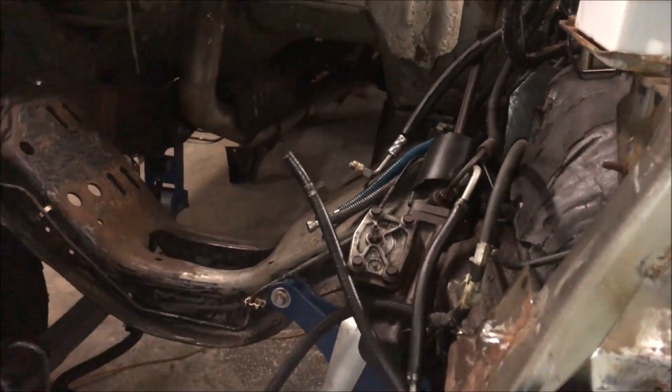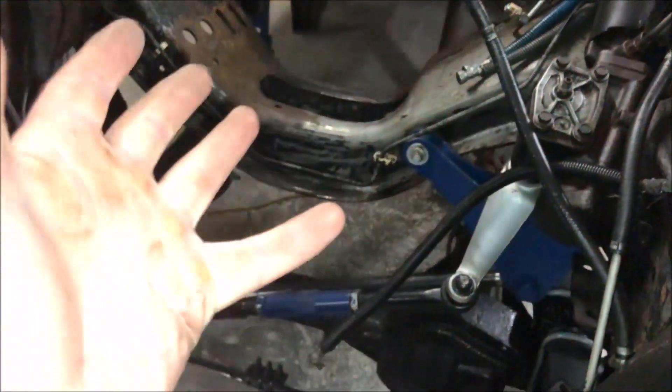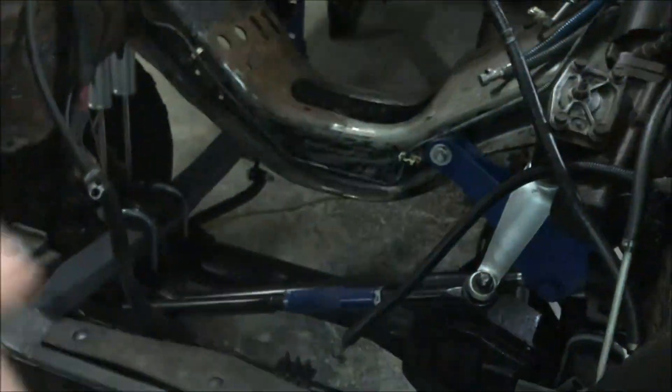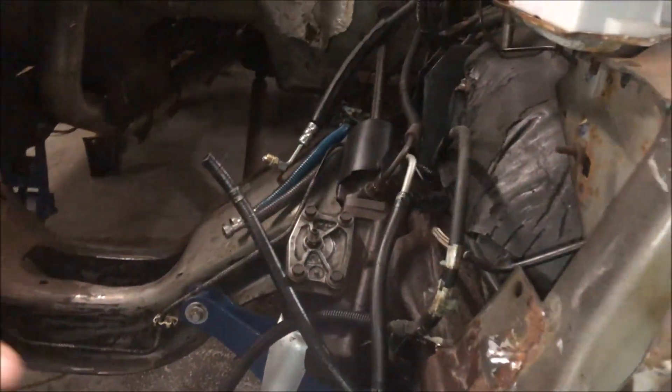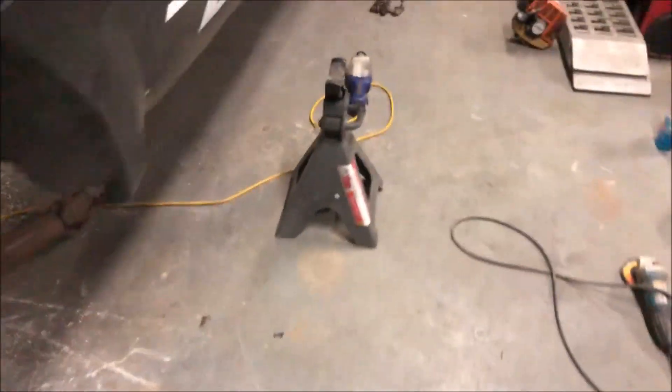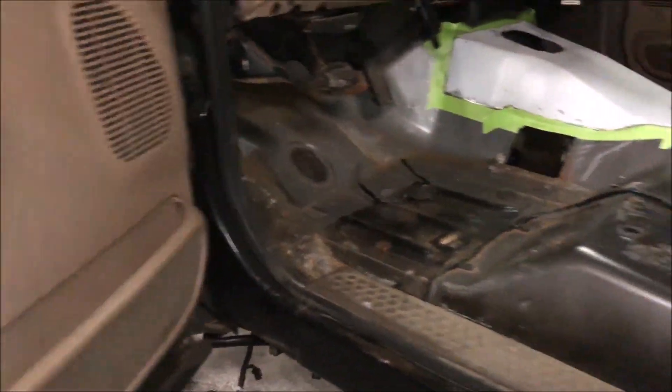Once you get into the interior — the only thing to do in this area is clean, because the next step is once we get the engine and trans back in. Other than that, all the wiring and stuff is all on the side, pretty organized. Getting into the interior here, the whole ZF6 swap process has begun — that's what I'm going to go over with you guys right now.